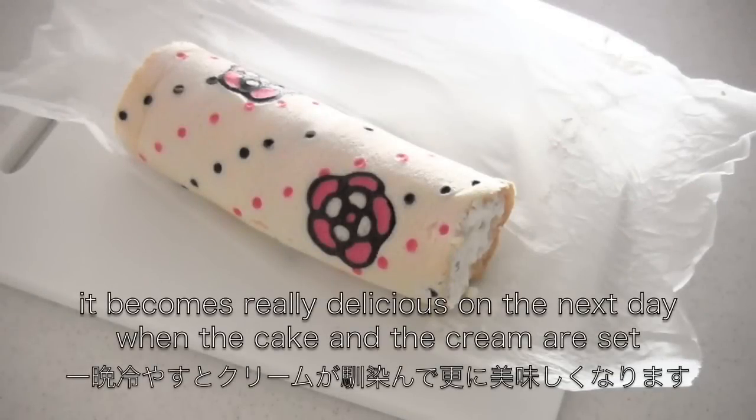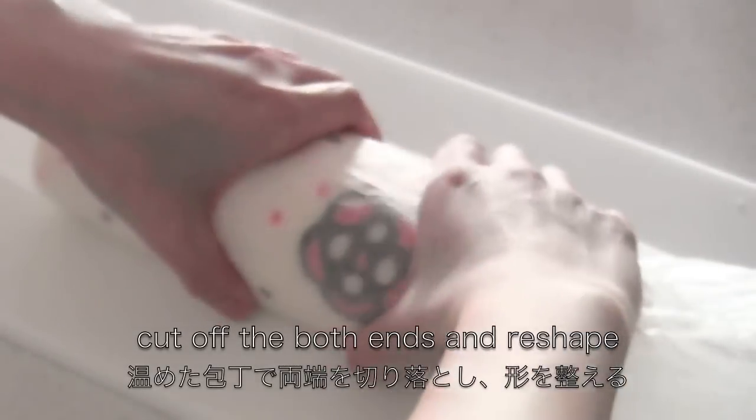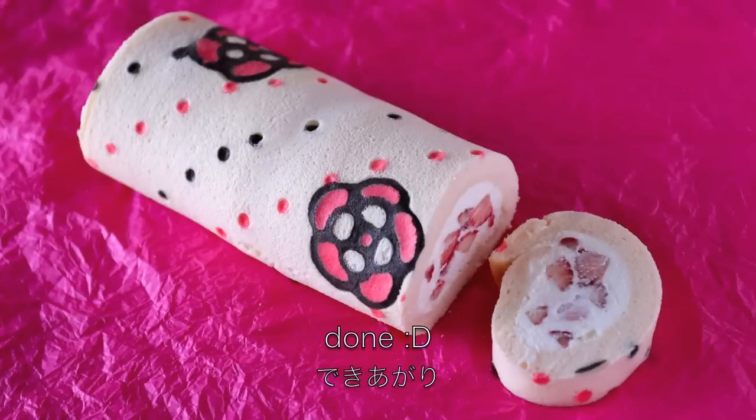It becomes really delicious on the next day. Cut off both ends and reshape. And now it's done!